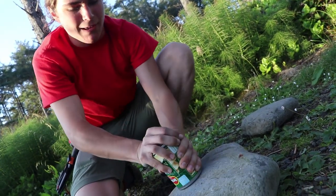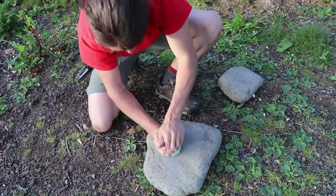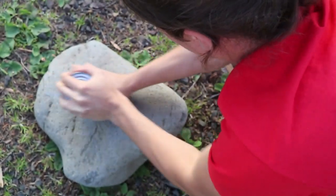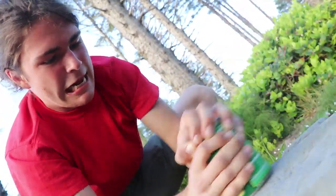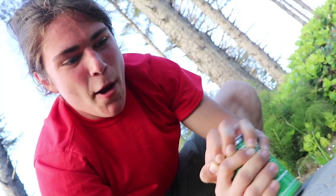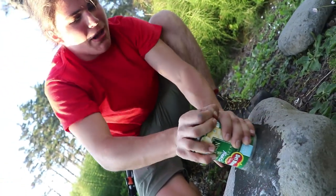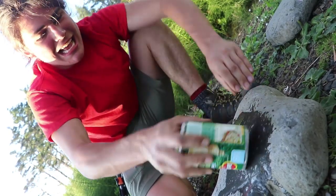Just start grinding it back and forth, nice and steady. Working up an appetite! So as you can see, the rock is wet after about a minute of grinding, and that is because we have broken the seal on the can, so the liquid from the potatoes is leaking out.